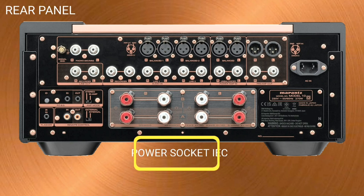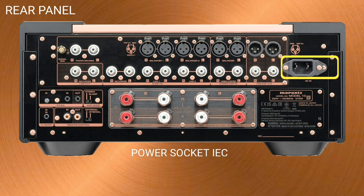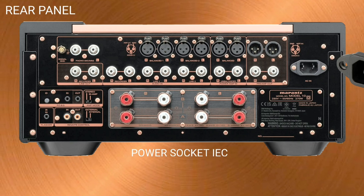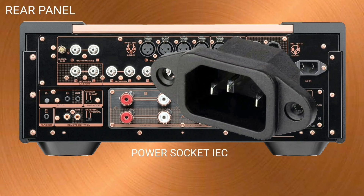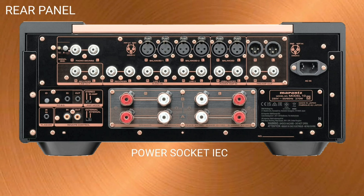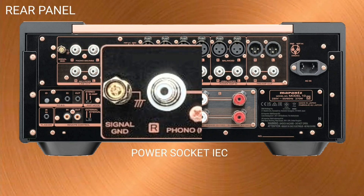The Marantz Model 10 implements a two-pin IEC chassis socket rather than the usual three-pin with grounding. This is because the Marantz Model 10 is equipped with a dedicated ground terminal.